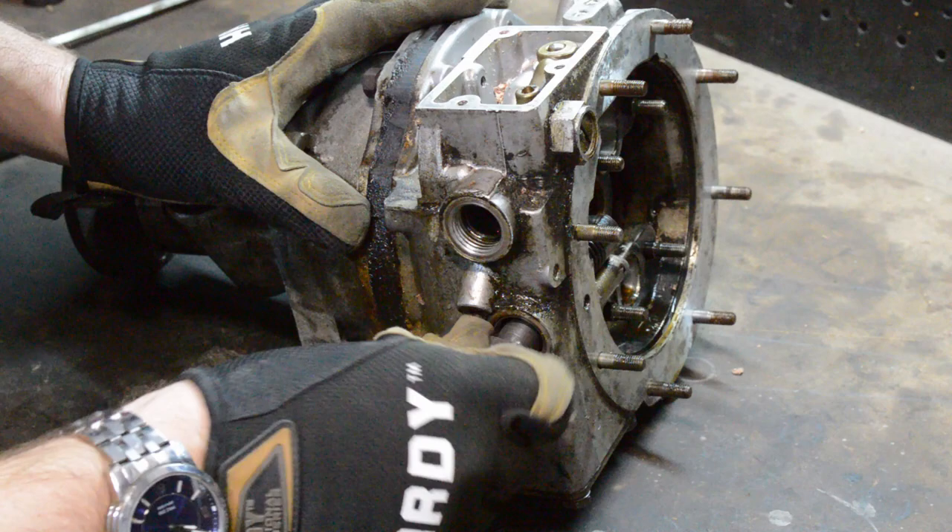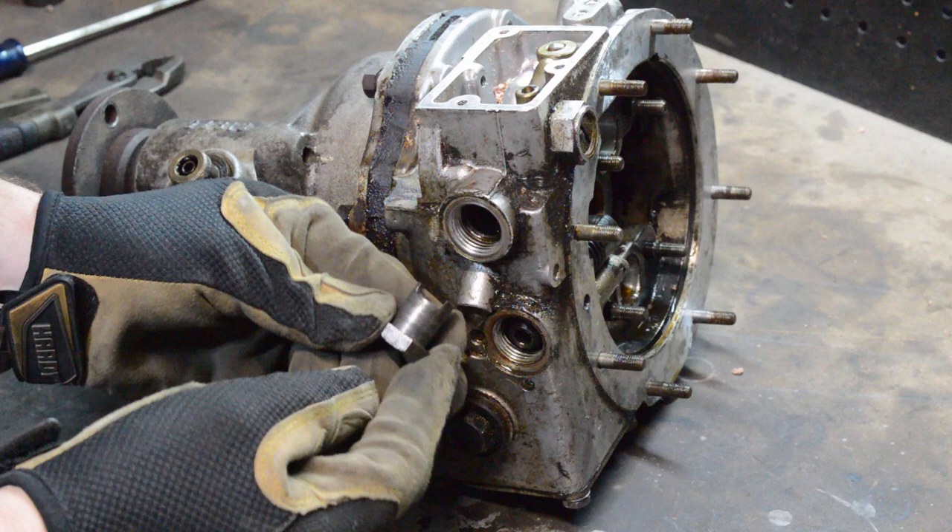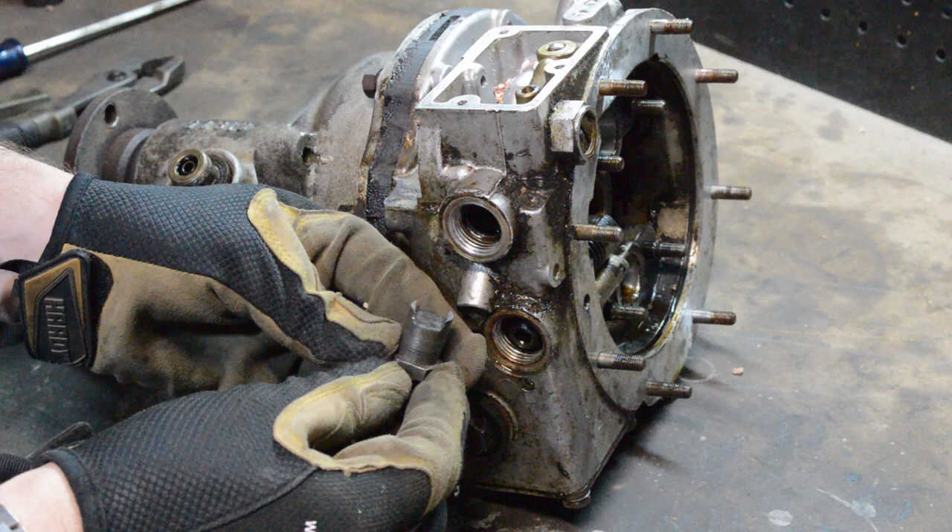I'll be damned, it worked. I just used a file to cut a channel down the middle of it, and it didn't take very much force. So there you go.